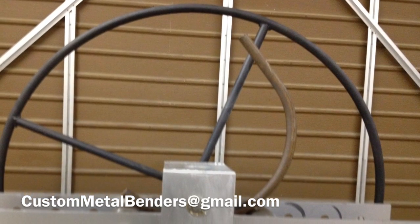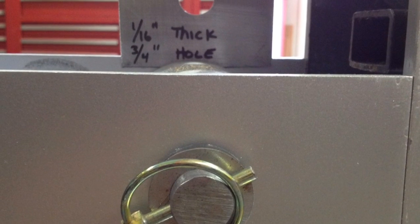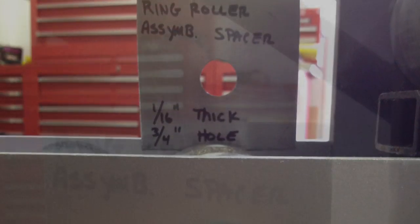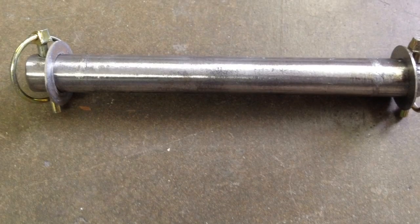This video is intended to show an example of what the $49 set of plans looks like, as well as provide some overview pictures of the ring roller. The video also includes pictures of parts as well as some basic measurements. If you have any questions or wish to order a set of plans for yourself, please contact me at custommetalbenders@gmail.com. Check out my other videos, and thanks for watching.